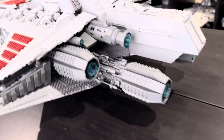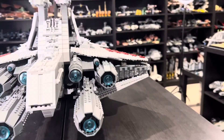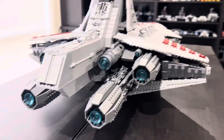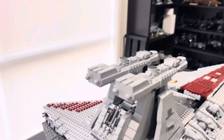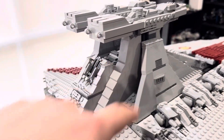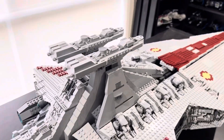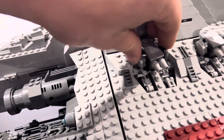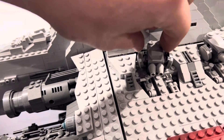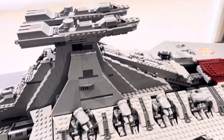Back here are the engines, which look very, very nice. There's the bridge here — there's a bit of a gap there but I don't think it looks too bad. I really like the bridge section. These cannons here rotate — not 360 degrees, but they do rotate a little bit.